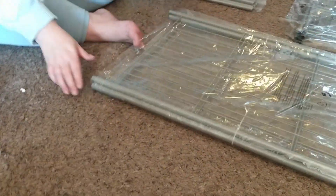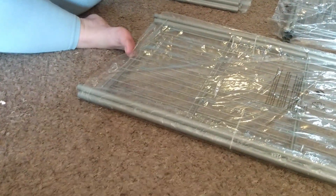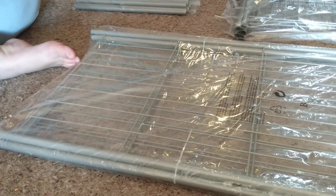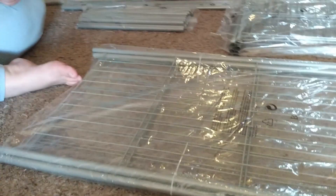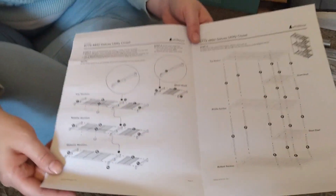We're doing this because we're trying to open up our bedroom somewhat and take care of some of the closet space problems — there's a lack of space in this place. It doesn't look like you need any tools to do this. There was nothing about any tools, and the instructions seem pretty self-explanatory, so it should go together like a piece of cake.